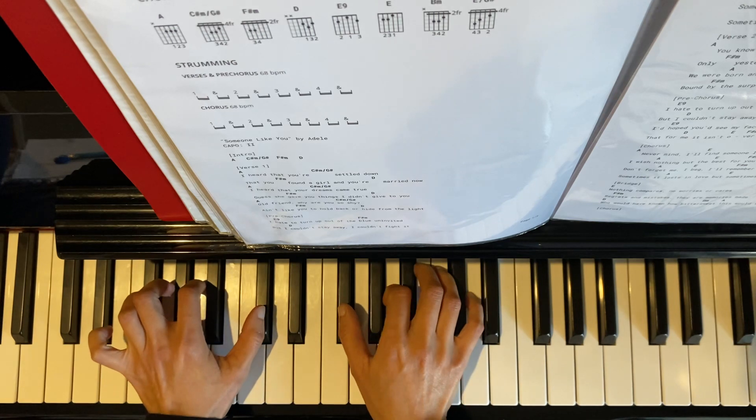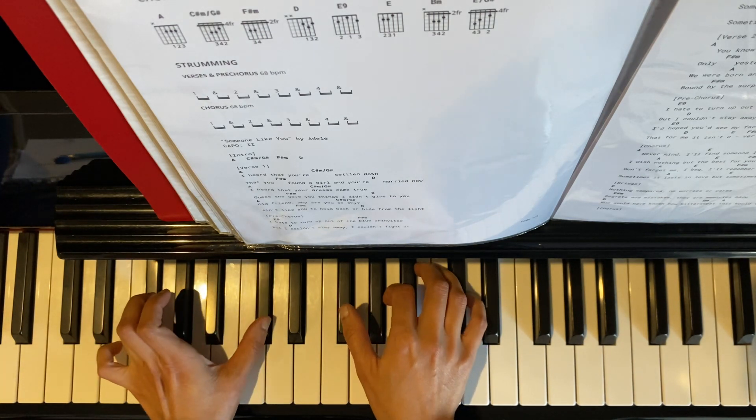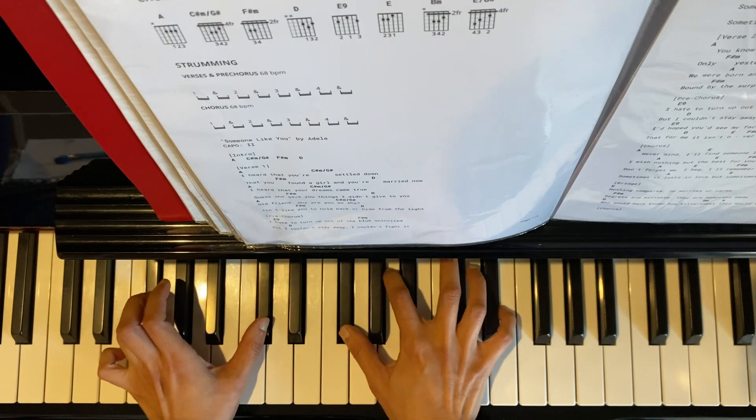And then F sharp minor 7th again: left hand F sharp, F sharp, C sharp; right hand F sharp, A, E.